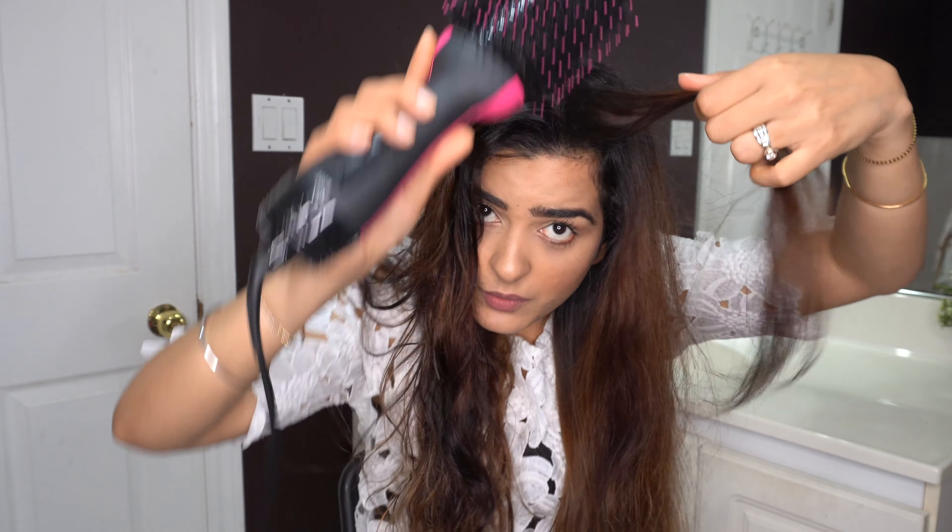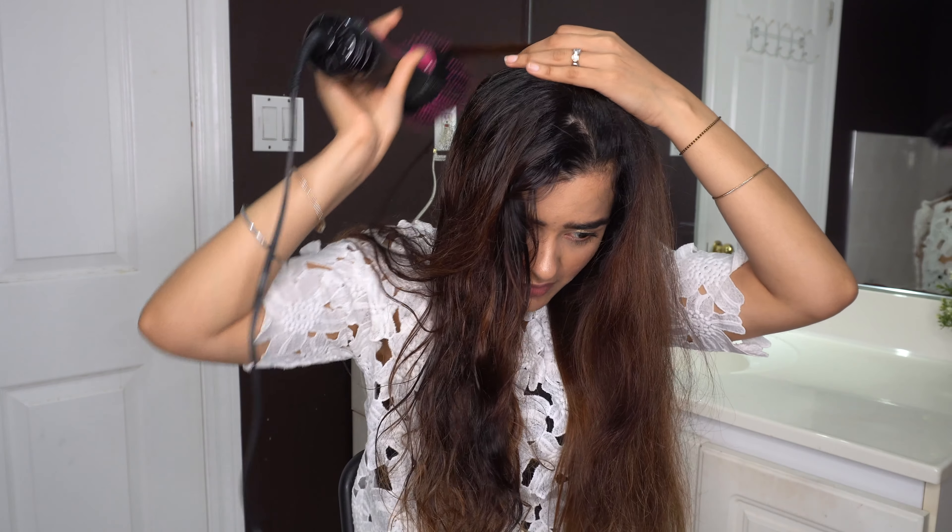It hardly took me about five to seven minutes to do one part of my hair. See how nice this looks. For the front part, you can take the brush and push it in the back direction — that gives a bouncy effect to the front so it doesn't fall flat on your face.